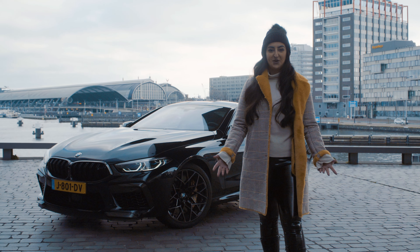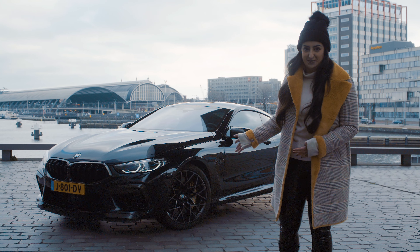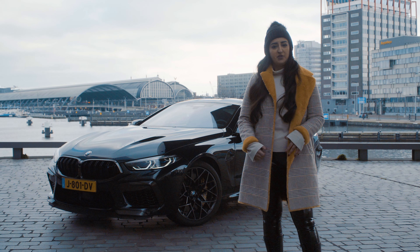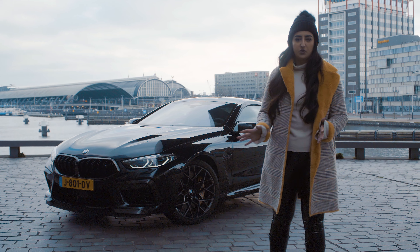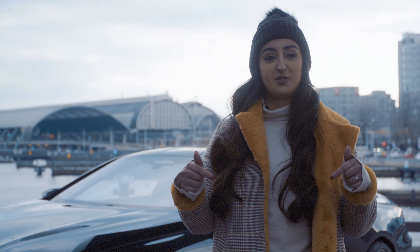Hey guys, welcome back to another car review. Today I have with me the BMW M8 Competition. We're going over some of the exterior design and also the quirks and features of the interior design. If you're looking for the technical specs you can find these in the description box below.